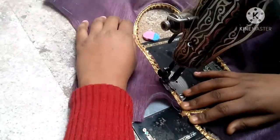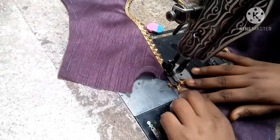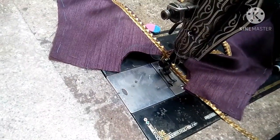We have completed the first layer. We will complete the second layer. This is our very beautiful back neck design — we are ready.